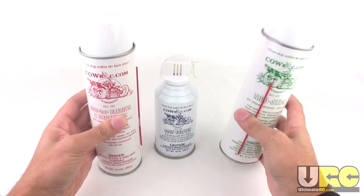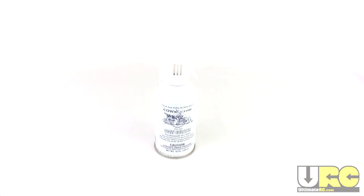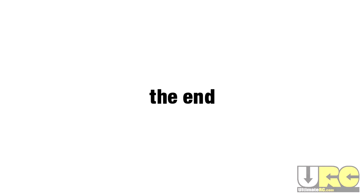For the best deal, I recommend getting the Corral Pack, which includes a can of the MooTour cleaner and degreaser and MooSlick for the same price as three cans of air. If you're like me and you don't have an air compressor to dust off your RCs, Cow Duster will definitely do the trick. The end — told you it would be short.